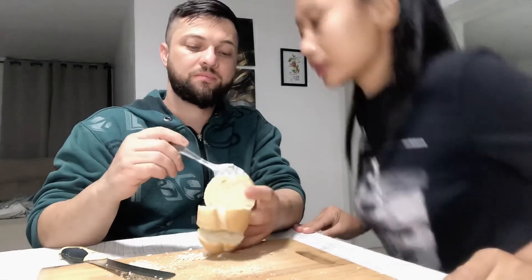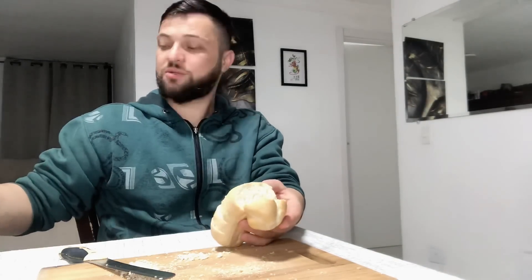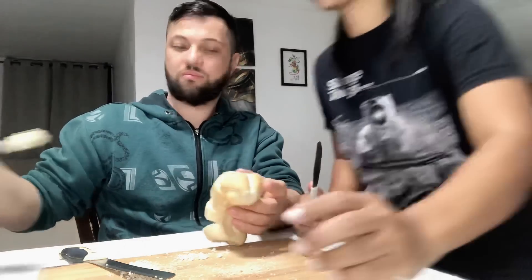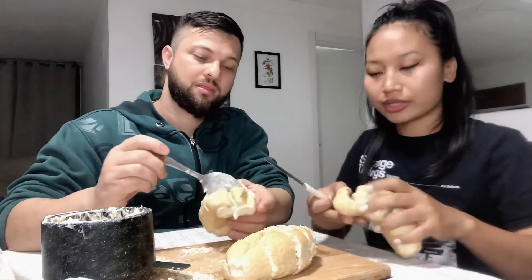Now we will apply the butter one by one. I will help you. Do you want a knife? You can use a spoon. Let's give it a little bit.